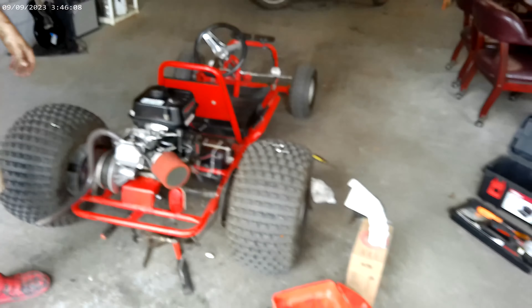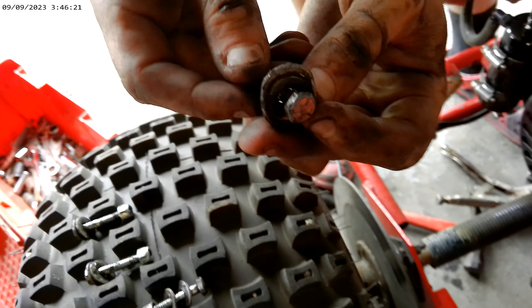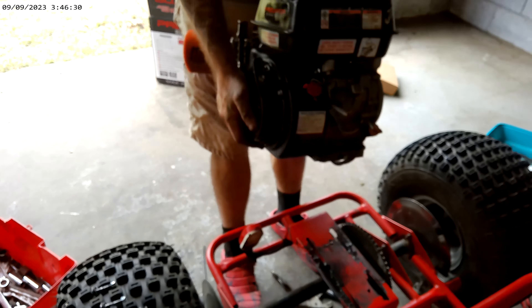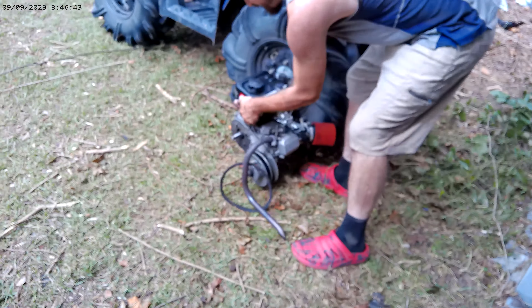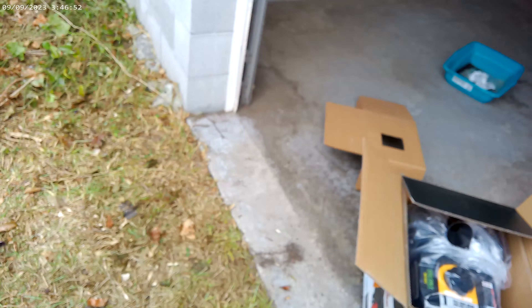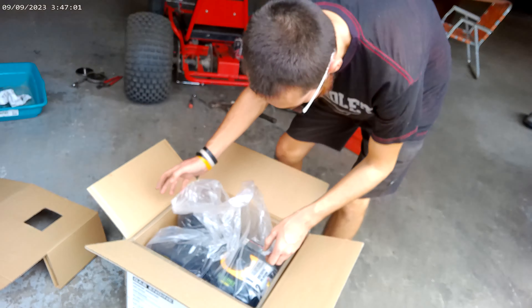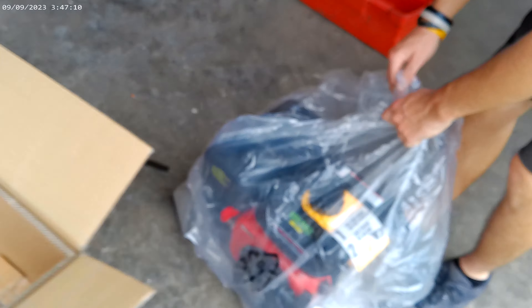We've gotten all the engine mounts off, disconnected all the wires and the throttle cable — this engine is ready to be pulled. We were fighting with the starter. Last look at this thing — I was not expecting it to look like this. We got it — do you want to do the honors? Off she comes — look at all that gray dirty oil residue. It sits at an angle; gotta take all the other stuff off it anyway. We'll strip all the performance mods off this old one and put them on the new one. Let's get the new one pulled down and see what we've got.